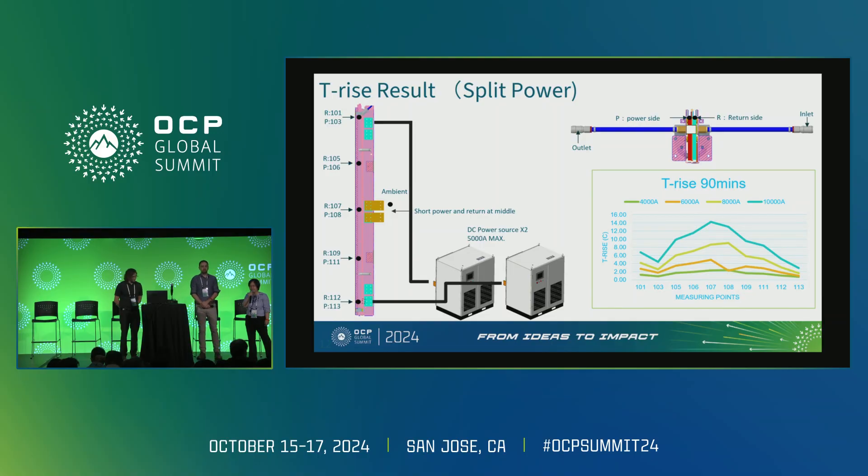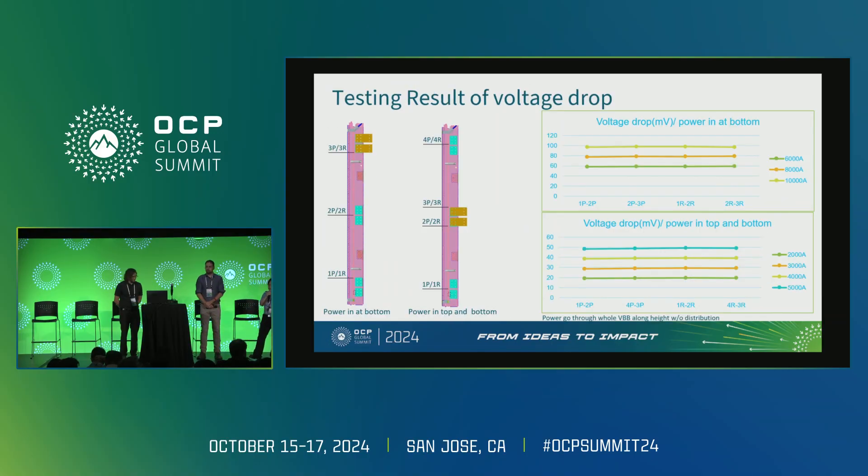It is verified without doubt that this design supports 750 kilowatts. Besides T-rise, we also tested voltage drop using the same test setup with both one-side and both-side scenarios. The testing results closely match our simulation data. This represents a worst case because we didn't consider power distribution along the bus bar to the IT load, which means we still have some margin for this liquid-cooled bus bar.